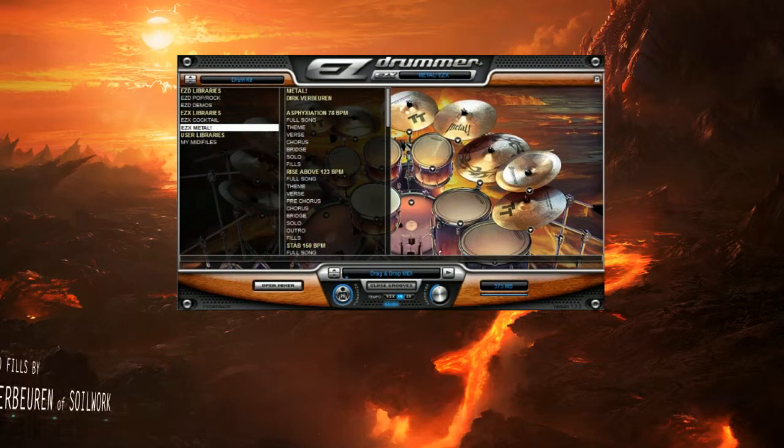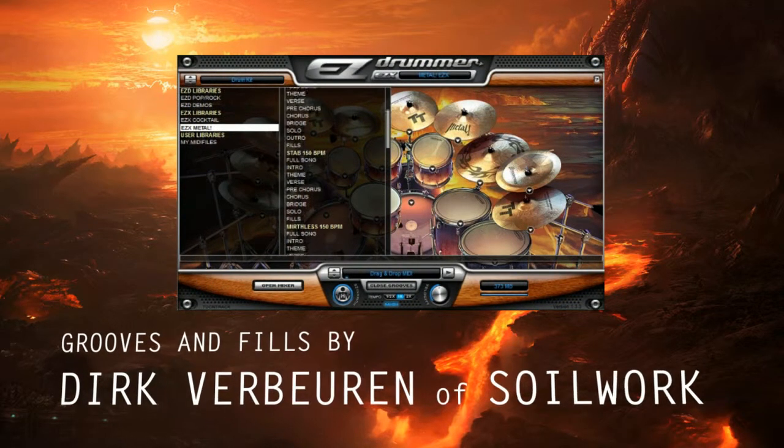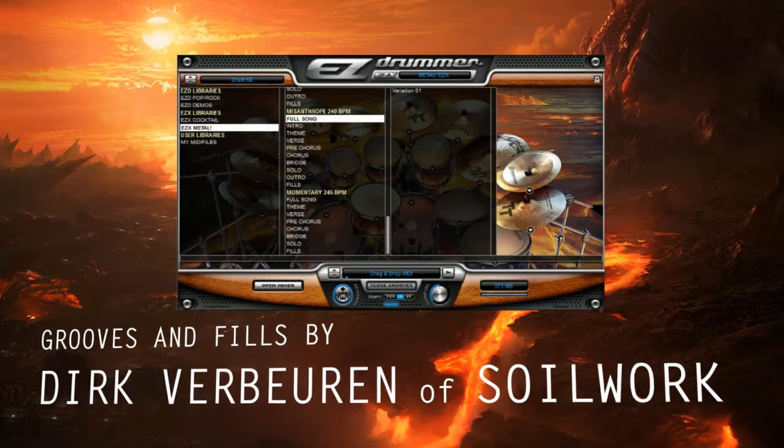The Metal EZ-X also comes with a collection of grooves and fills performed by metal drummer Dirk Verburen from Soilwork.